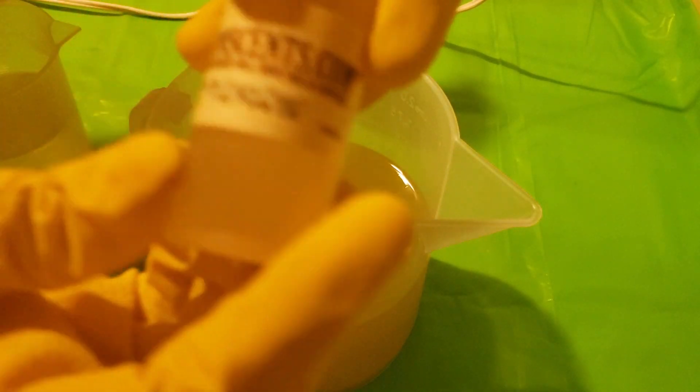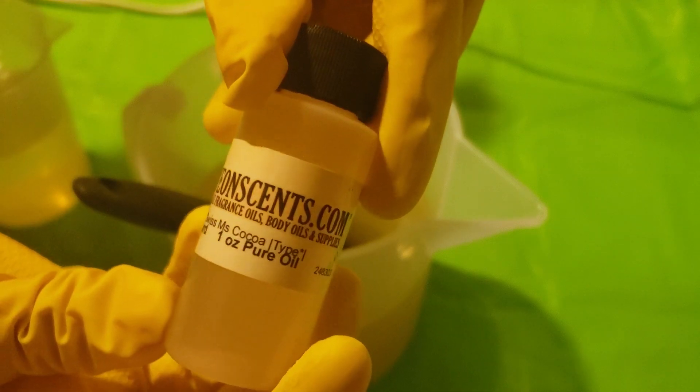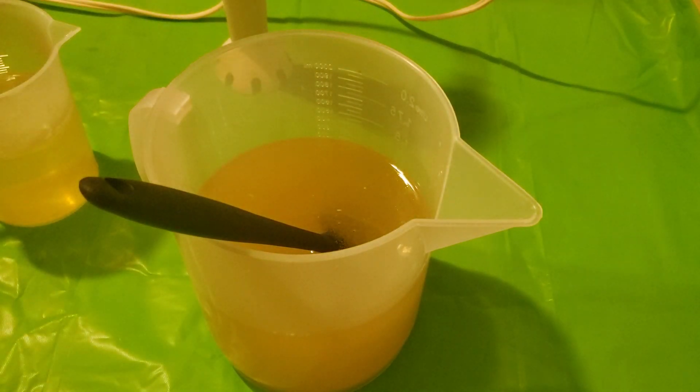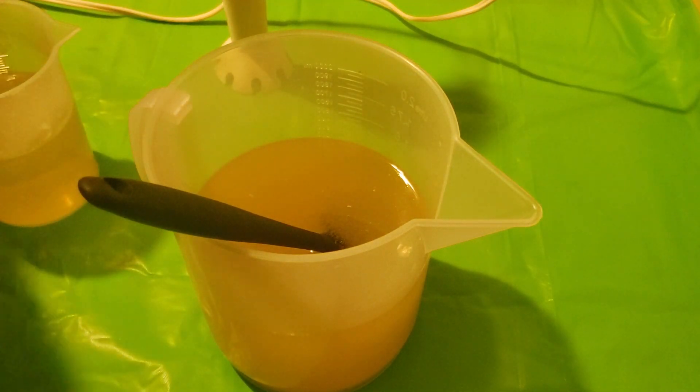I'm using from Save on Scents — Swiss Miss Cocoa type — and I'm putting in a pinch of toasted marshmallow as well. And I made these little marshmallow embeds; I hand rolled them myself.